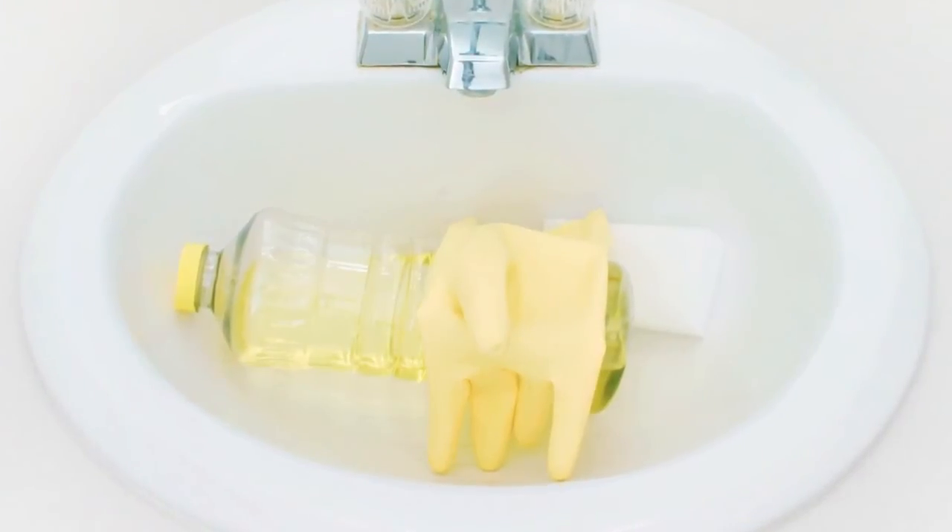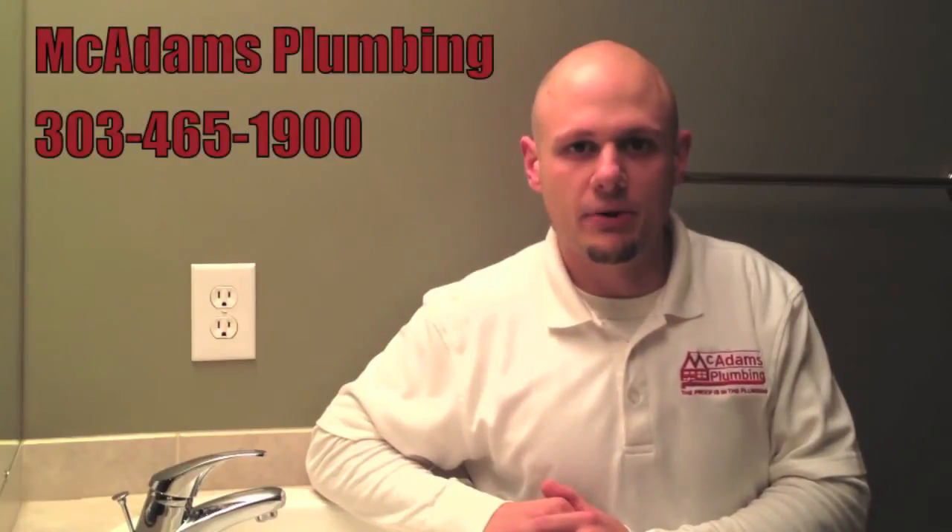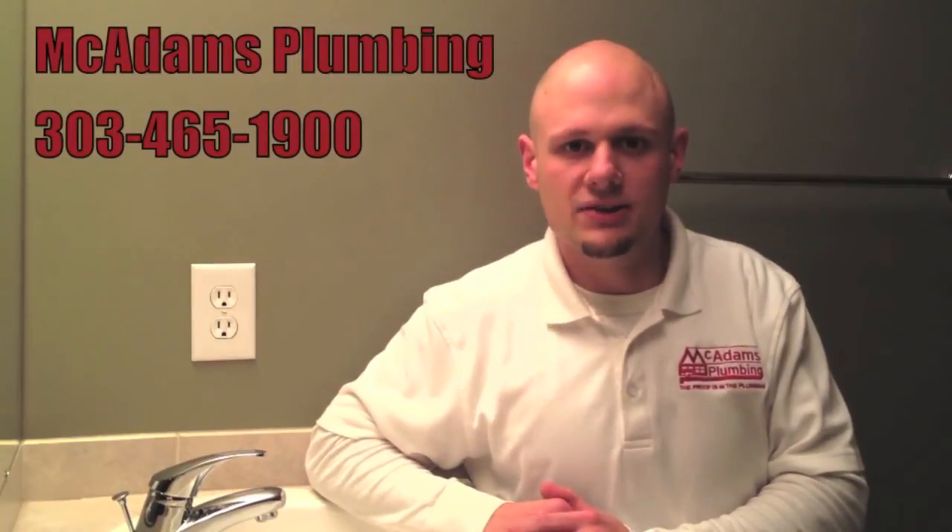Be sure to remember that not all sewage smell comes from drain pipes alone. If you're unable to locate the source of the sewer gas odor, please call McAdams Plumbing right away at 303-465-1900 in order to resolve what might be a more serious issue. Thank you for your time and attention, and remember: with McAdams Plumbing, the proof is in the plumbing.